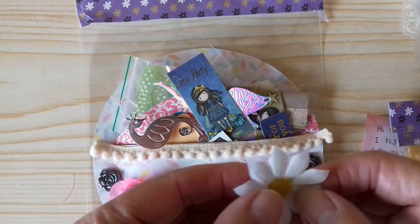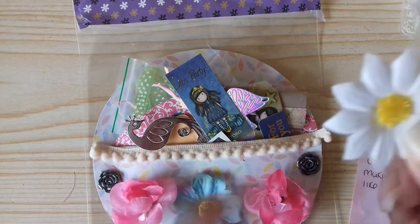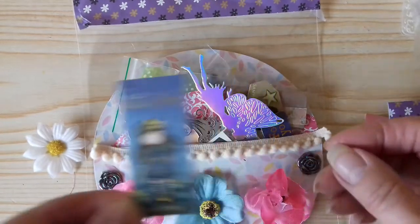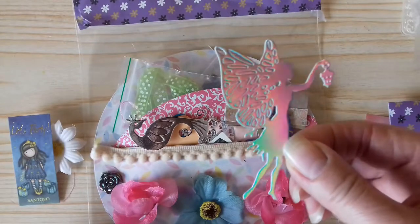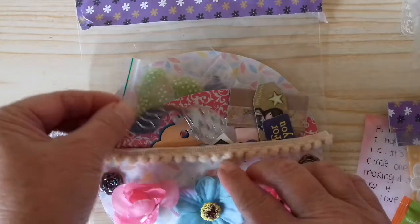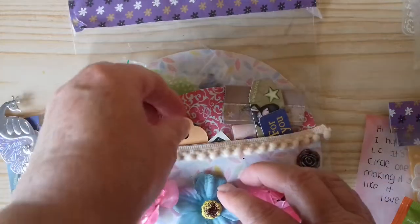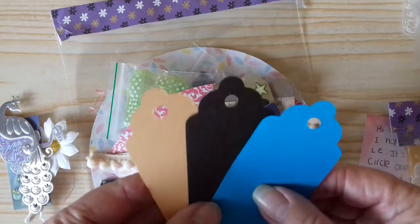We'll have a look and see what she put in — I haven't had a proper look yet, so we'll look together. We have a lovely little daisy, sparkly in the middle — it's beautiful. We have a little gorgeous girl tag that says 'Let's Party,' a fairy die cut that's beautiful, carrying a lantern, and we have a lovely peacock die cut in silver mirri card.